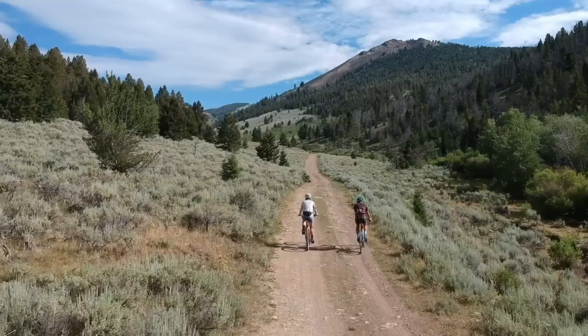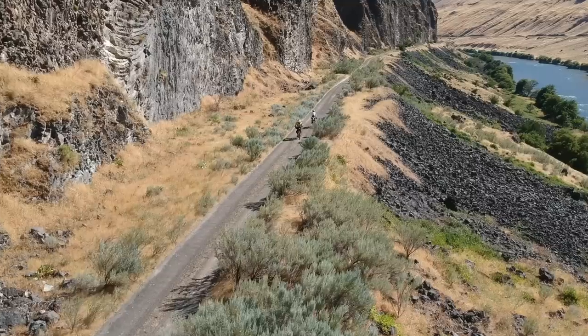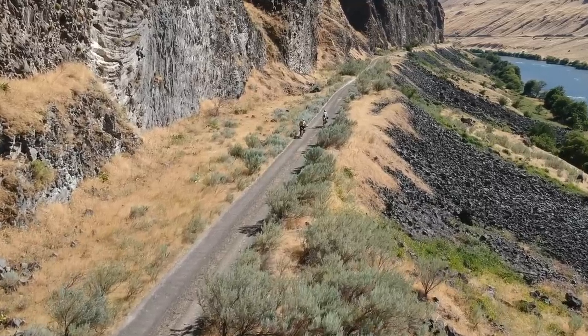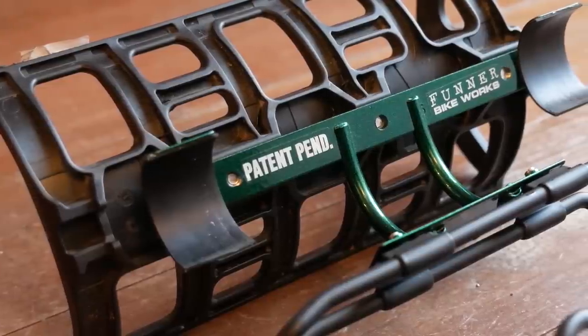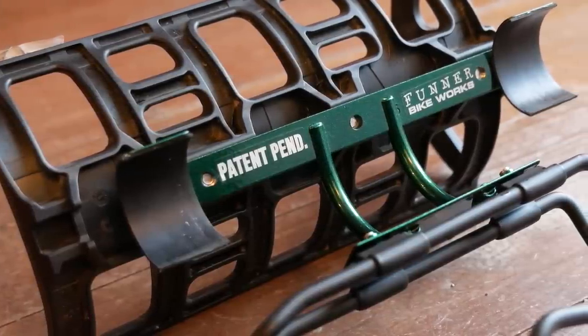Like many of you out there, especially shorter riders, I've often struggled with where to carry stuff on a bikepacking rig. Do I put all my water in a tiny frame bag and then have to carry a backpack, which kind of sucks? Well thankfully there's a relatively new product on the market put out by a company called Funner Bike Works in Bend, Oregon. This product is called the Forklink and it's really simple when you look at it.